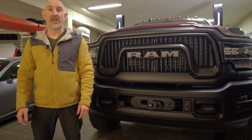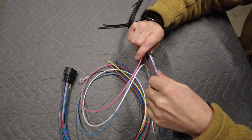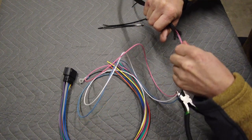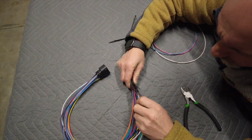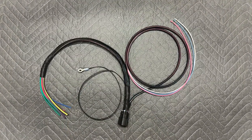Now that's mounted, let's get the wiring done. Before you install the wiring harness, be sure to put the dressing over the wires. Getting the wires through the loom is quite difficult, but once the wires are dressed, they should look like this.